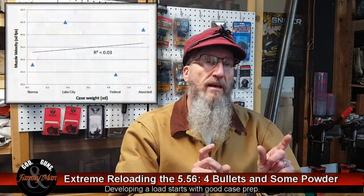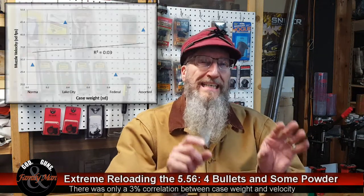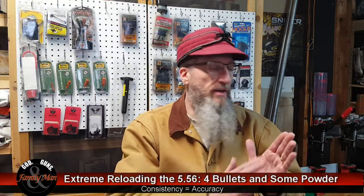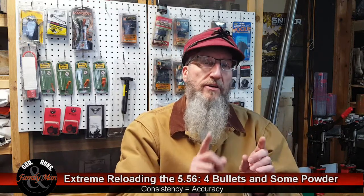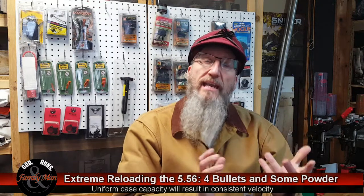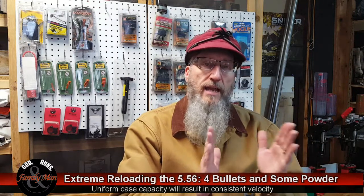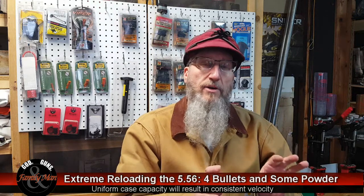But we really didn't see big dividends by sorting brass by weight. Consistency of our brass is extremely important — consistency is the key to accuracy across the board. But what we're seeing is that at least in the 5-5-6 and 2-2-3, the weight of the brass doesn't necessarily act as a good surrogate or correlate with case capacity. The idea being that heavier brass has a smaller case capacity, smaller burning volume, relative to lighter brass in that same cartridge.